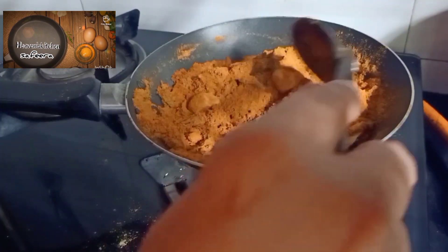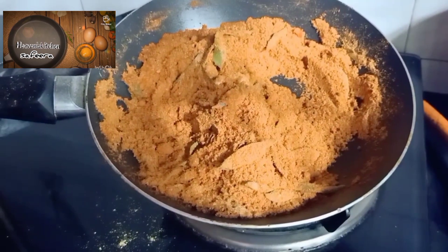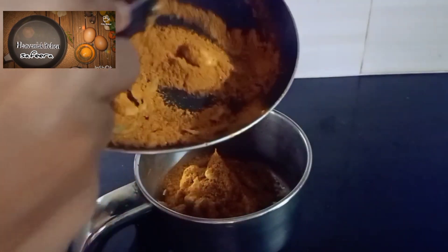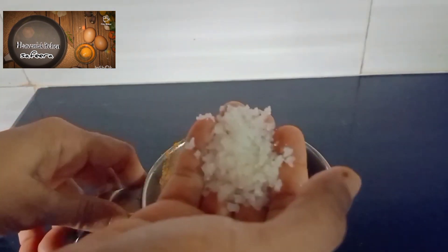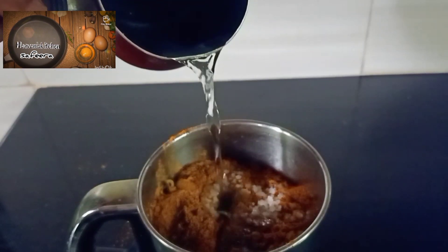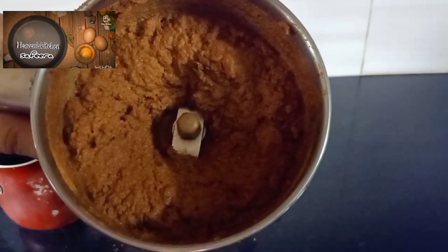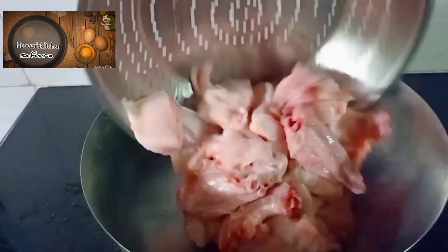I will mix it in a jar. I will put it in a little bit and mix it together.